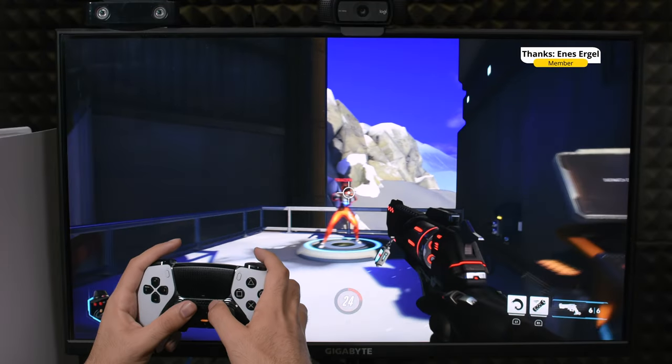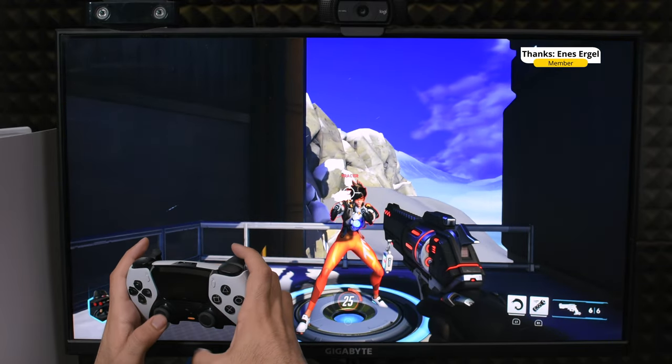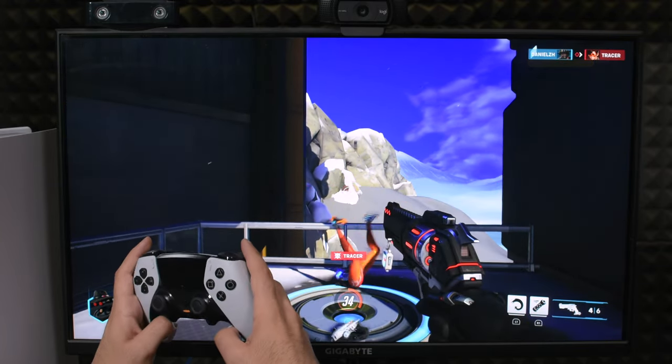It's the time it takes when you press a button until it registers in the game. For example, how long does it take to press R2 until the weapon starts shooting in the game? We calculate that in milliseconds.